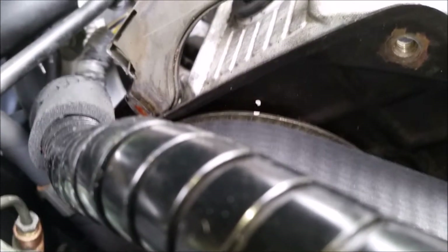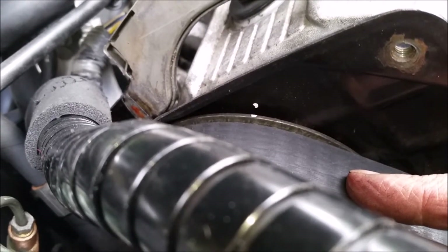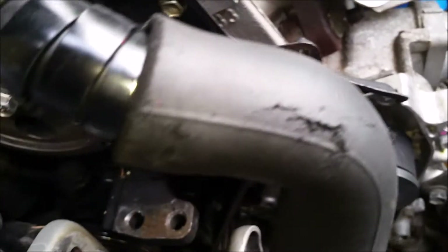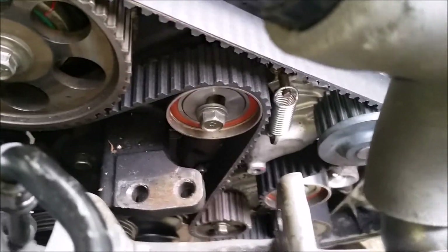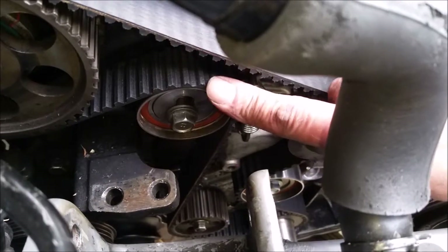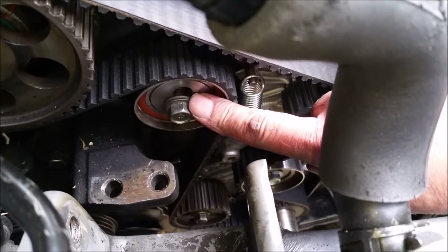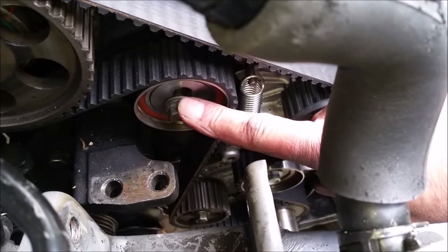Once I think I've got it right I give it a couple of goes — if it's out a little bit, unlatch it and try again. Then crank it around a couple of turns on the bottom crank and make sure everything is nice and tight before doing up this bolt here, which locks the tensioner in place and provides the correct tension for the belt. Now that I've tightened this bolt, the timing is correct.